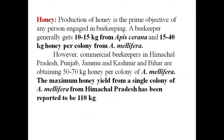This is all about Langstroth's Movable Frame Hive for beekeeping. Thank you very much.